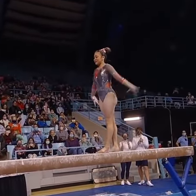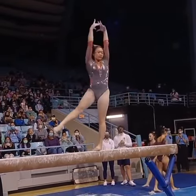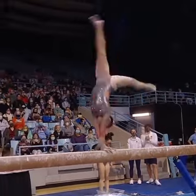Switch, split there, really nice. And just so beautiful on this event. You know, she's known for her bars work, but she is really stunning on beam as well.